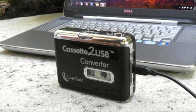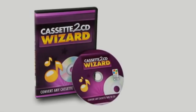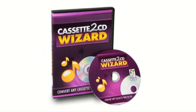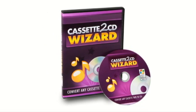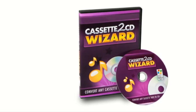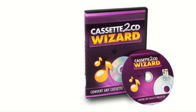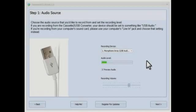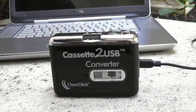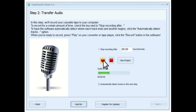The next step is to transfer your tape to your computer. The cassette to USB converter comes with the cassette to CD wizard software, which is available exclusively with the converter. This easy to use software makes it simple to transfer your cassette tapes to CD or MP3. After opening the cassette to CD wizard software on your computer, press play on your converter and click record in the software.